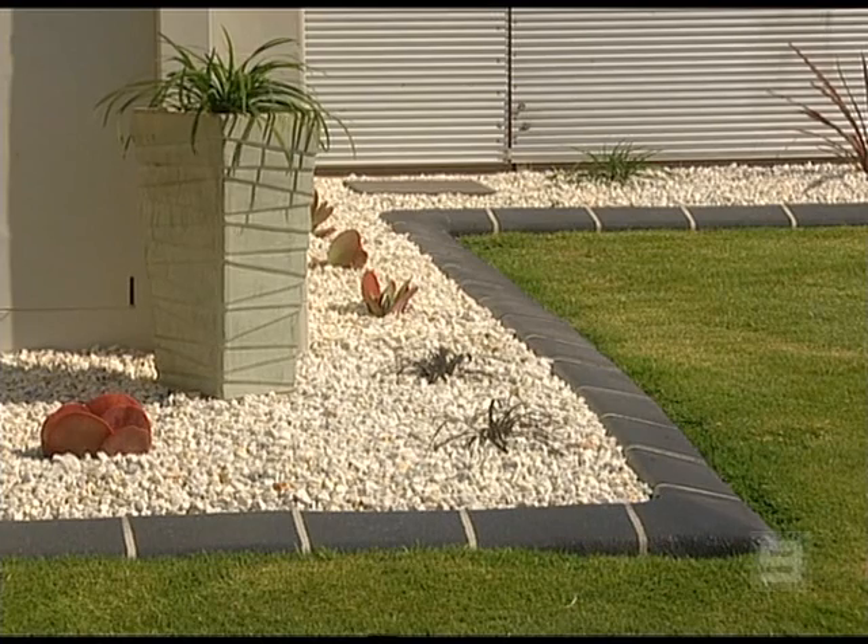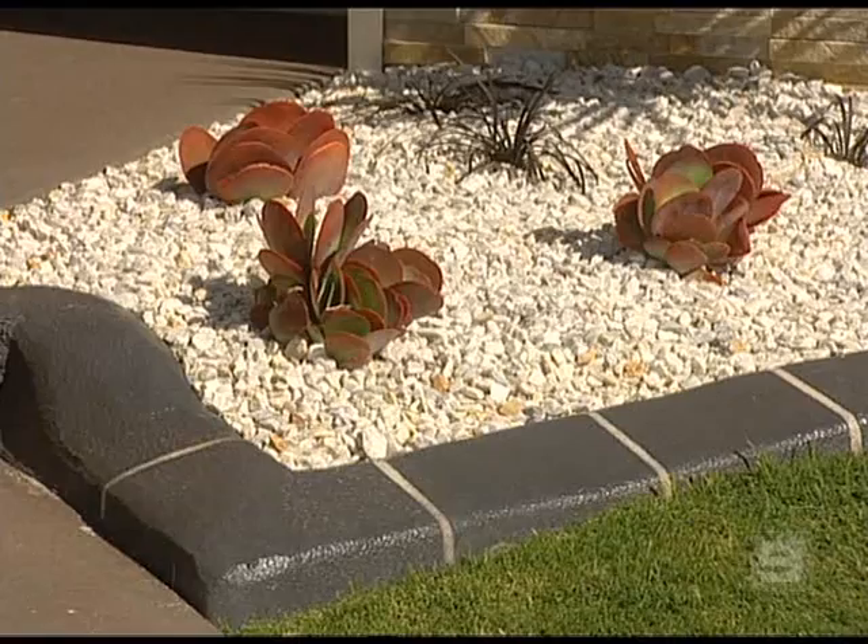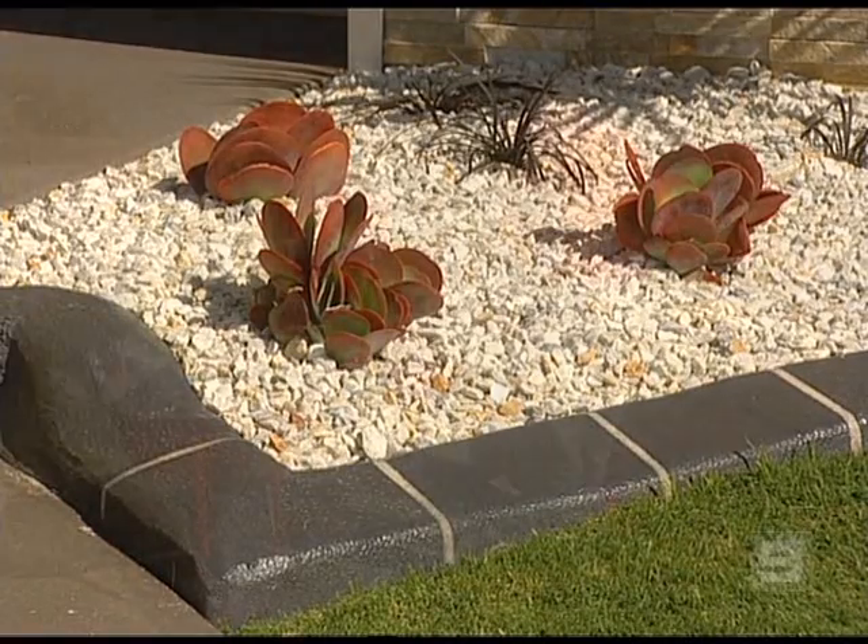And because it's concrete, you can mould it to just about any shape or style. And in most cases, it's laid in a day, which makes it very cost effective.